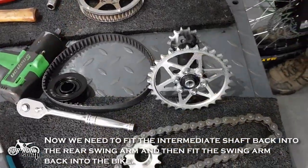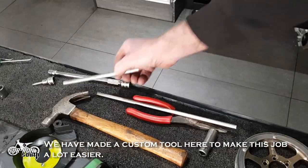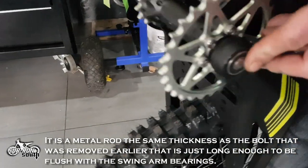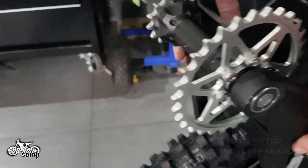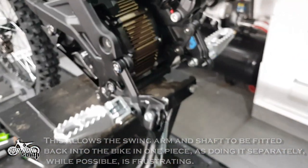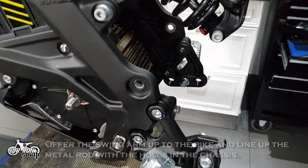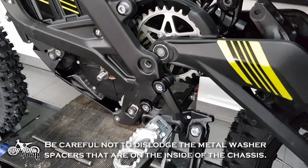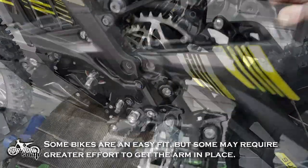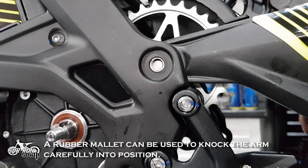Now we need to fit the intermediate shaft back into the rear swing arm and then fit the swing arm back into the bike. We have made a custom tool here to make this job easier — it is a metal rod the same thickness as the bolt that was removed earlier, just long enough to be flush with the swing arm bearings. This allows the swing arm and shaft to be fitted back into the bike in one piece, as doing it separately while possible is frustrating. Offer the swing arm up to the bike and line up the metal rod with the holes in the chassis. Be careful not to dislodge the metal washer spacers on the inside of the chassis. Some bikes are an easy fit but some may require greater effort; a rubber mallet can be used to knock the arm carefully into position.